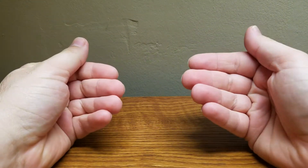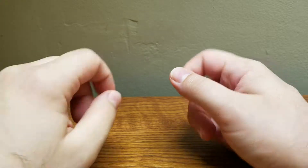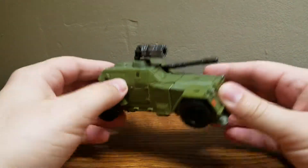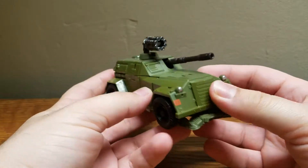Welcome, Transformer fans. My name is CompositeEnergeo and today I'll be bringing you my review of the Transformers Studio Series Deluxe Class World War II Bumblebee.